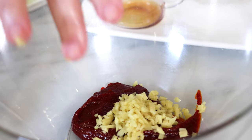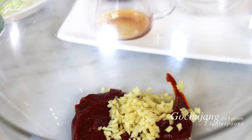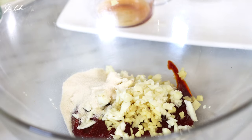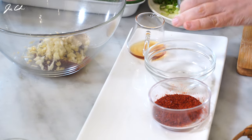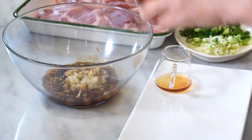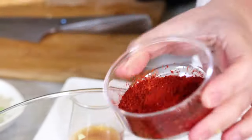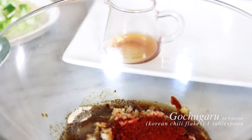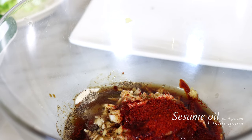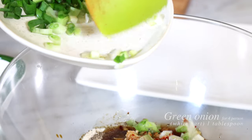Let's combine all the sauce ingredients in a bowl. In this bowl I have two tablespoons of gochujang, ginger, minced garlic, brown sugar, black pepper, soy sauce, rice wine, and gochugaru — Korean chili flakes. This is optional; if you want a nice kick or extra spice, we can add a little bit of gochugaru. And flavor the sauce with sesame oil. Don't forget the white part of the scallion or green onion.